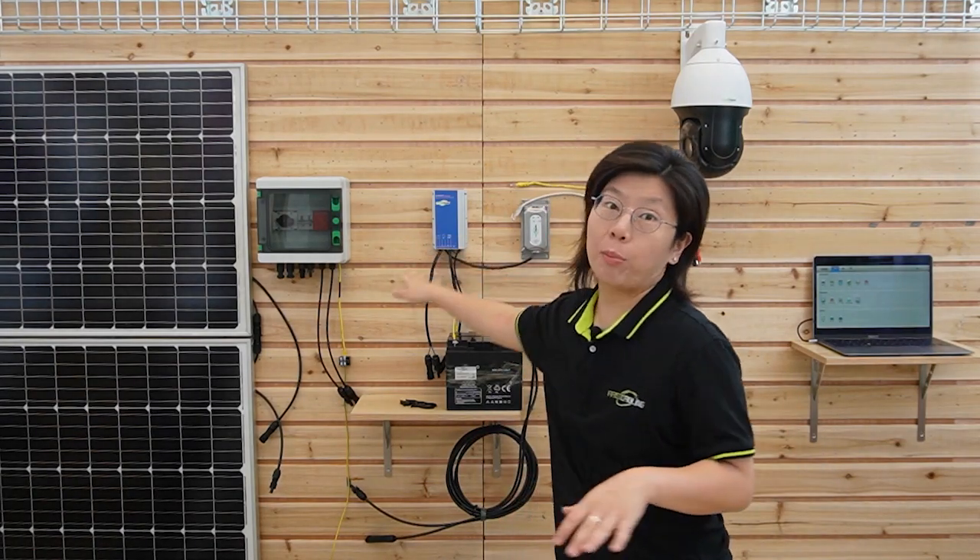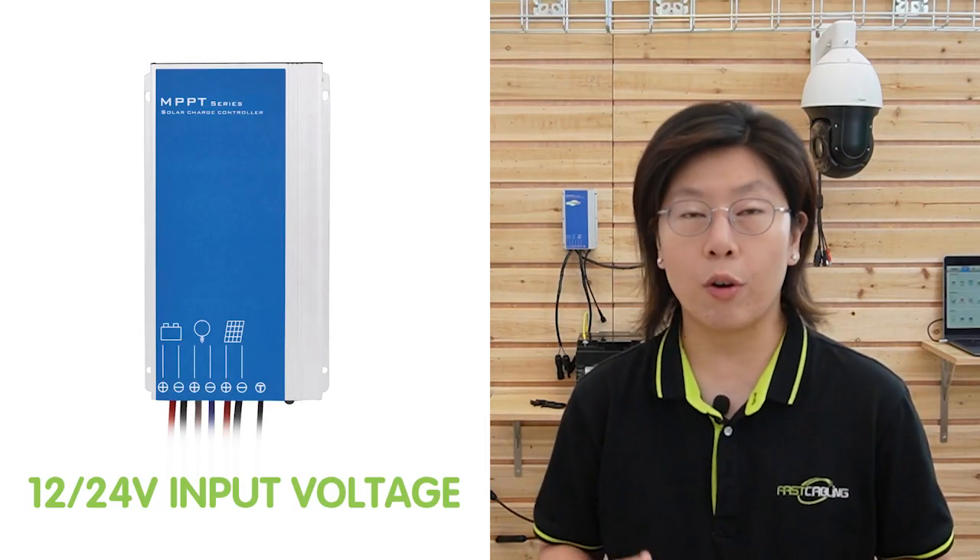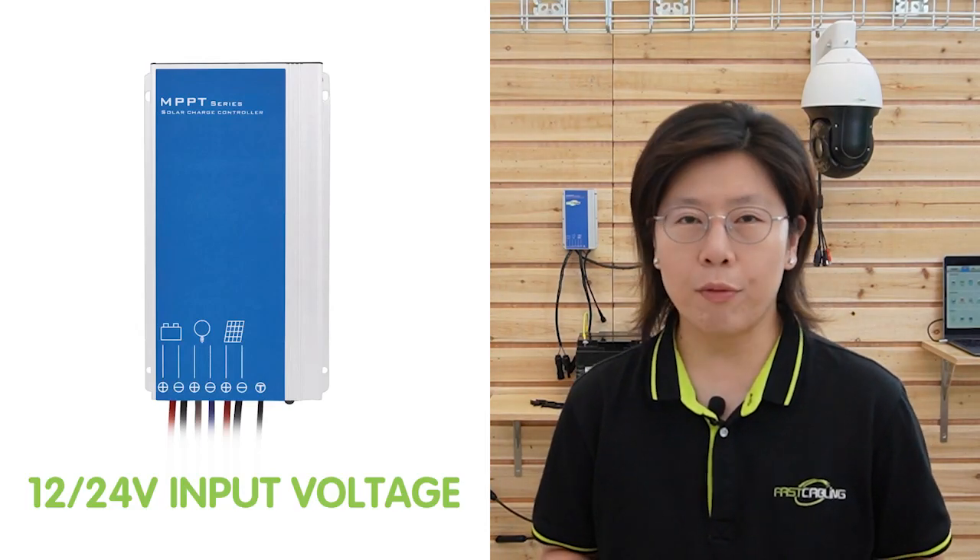Not only the 60W PoE injector is important — this device here is important as well. This is a 28A solar charge controller. A solar charge controller is a great addition in a solar power system, offering safe voltage regulation and optimal charging efficiency. It helps build a controllable solar charging system with excellent stability for a safer and more effective solar power PoE network at remote locations. It supports a maximum PV input power of 240W and 480W, a maximum input voltage of 55V, accepts 12V and 24V battery voltage, and also has a 24V power output.